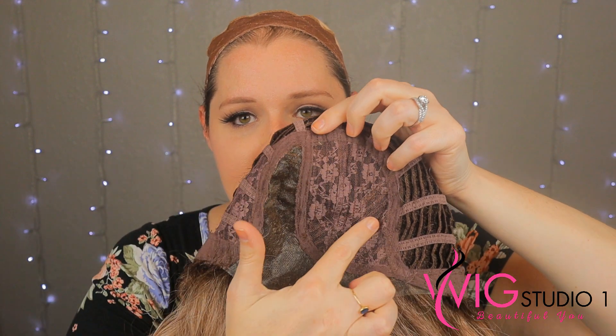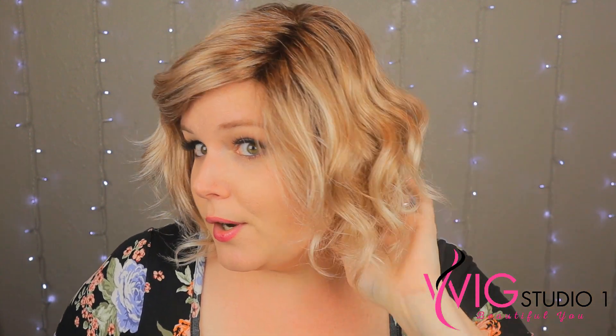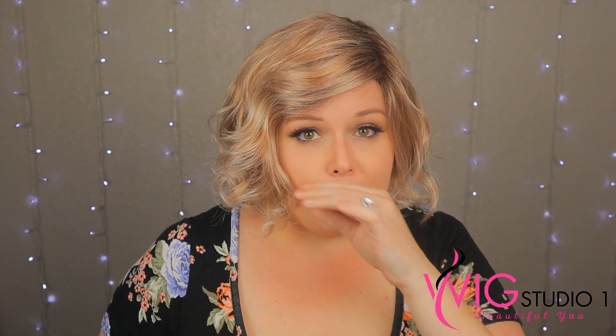I do want to mention this area right here at the top — it does have some permatease through here, just to give it that volume. Adeline does have this side swept bang, just kind of gracefully going over my forehead. I really, really like that — I think it's really cute. You can mess with it, add some product. This is completely unaltered, directly out of the box — I've only put my fingers through it. It does have that nice little curl pattern, but if you did want to scrunch it up even more, you could do that with some gel or some Peace Out Cream by Jon Renau.